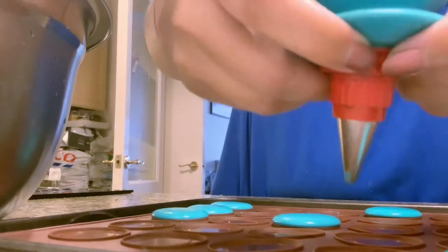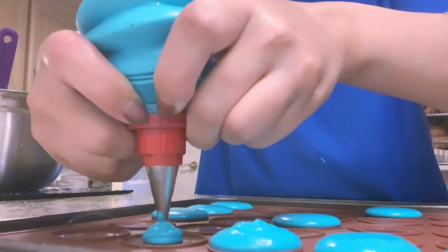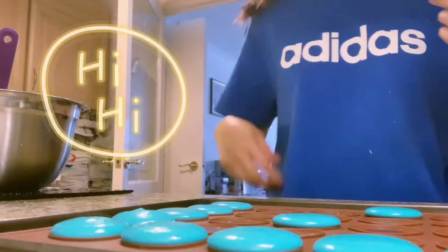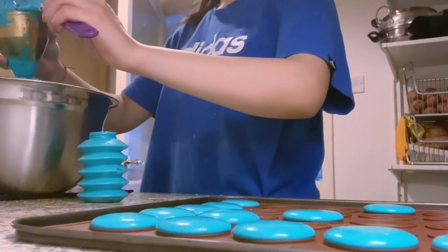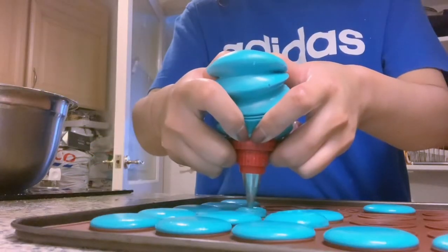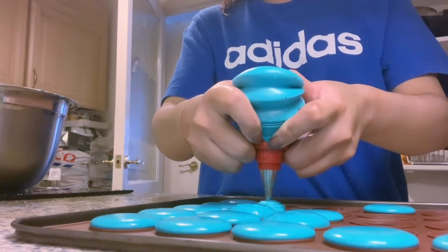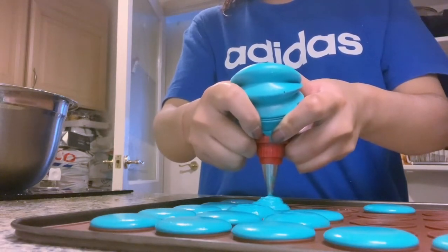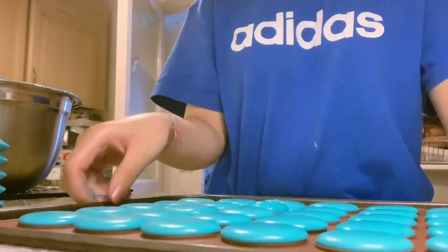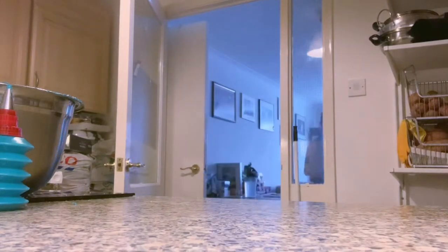I actually got these silicone trays especially for macaroons, because I'm kind of clumsy when it comes to piping perfectly round and similar shaped macaroons. I'm using this thing called Soleil — I think it's called Soleil. It's actually used to make Sauroti, which is a traditional Nepalese food. You can use the piping bag to make your life easier and efficient. Once you're done, just tap it to remove the air bubbles and let it sit for about 15 to 30 minutes.